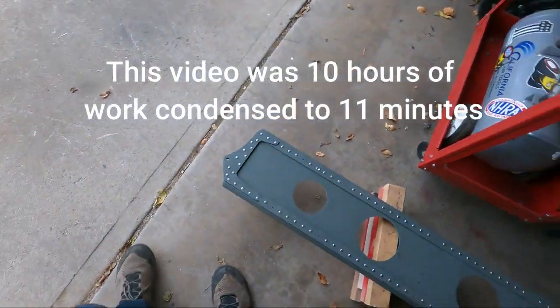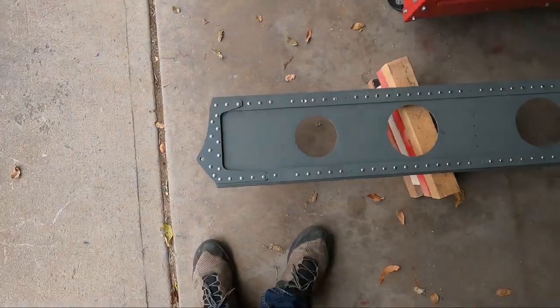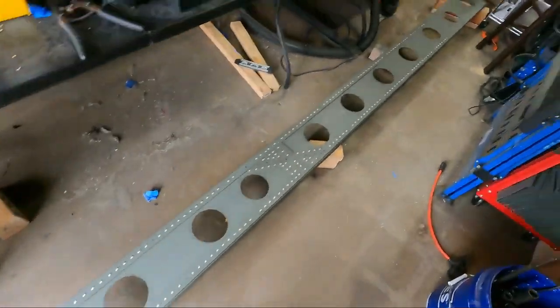I didn't record all of it because it would have been too much stuff, but yeah — the rivets are done.